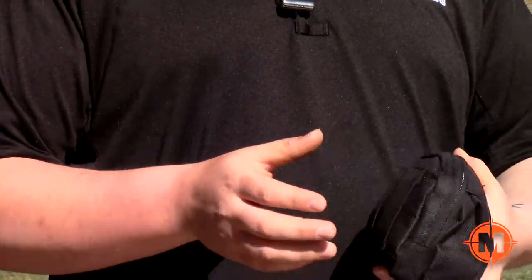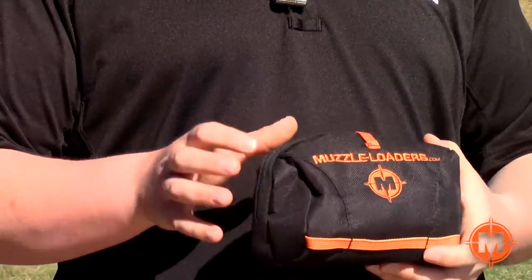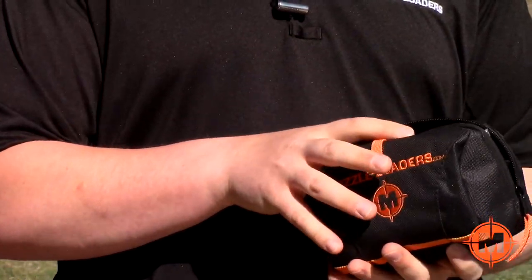You have our Muzzleloaders.com waist pack, which is looped on the back so you can put it on your belt for easy accessibility. It is zippered, so you can just unzip it and you have all the contents inside — and everything that I'm going to show you does fit inside here.